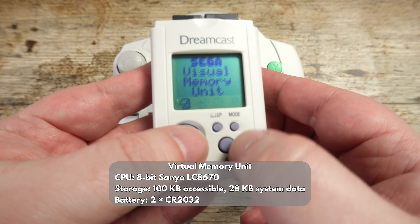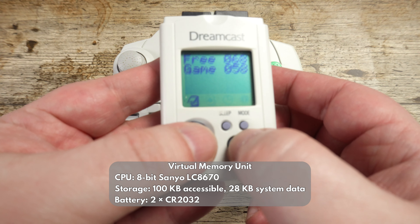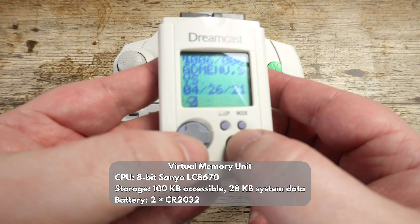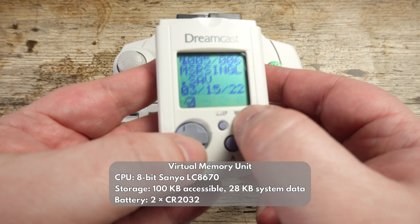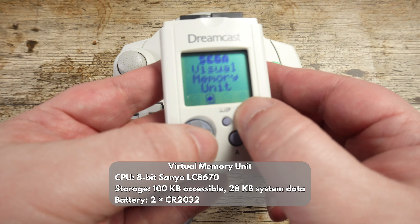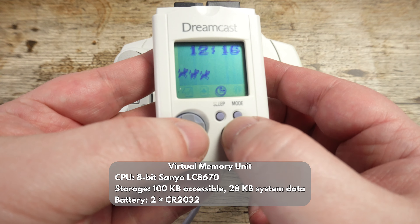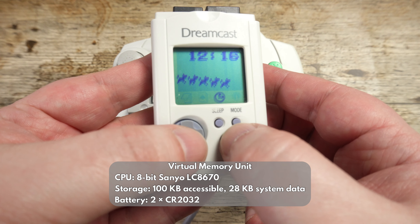Let's not forget the VMU, which is part memory card, part PDA, and part minigame unit. It interacts with various games to provide information or rewards during gameplay, or you can disconnect it and play minigames downloaded to it. For example, on Sonic Adventure 1 and 2 there are various simple minigames and the ability to connect to other VMUs for battles against others.